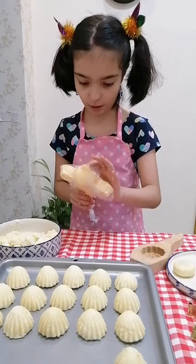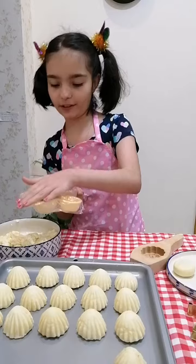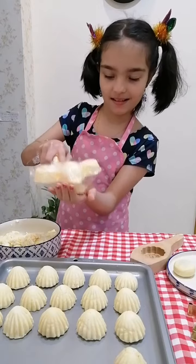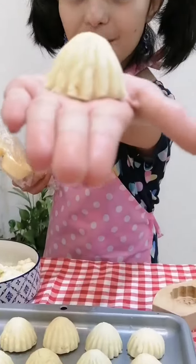Okay, let's see if you can see all the tricks. And then you carefully... Wow! It's so pretty!